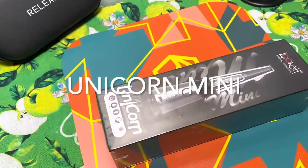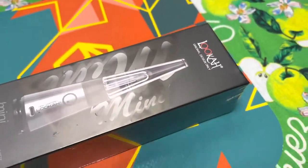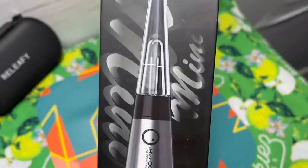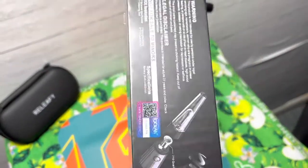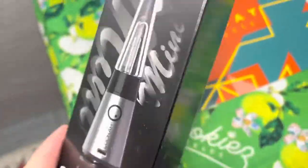What's up everybody, today I got the Unicorn Mini — this is another vaporizer from Luca. It looks almost like a little Puffco or Volcano. The box is pretty small, so I'm excited to see what's inside. Let's check it out.